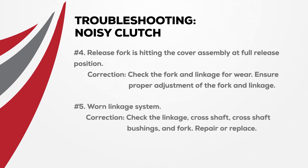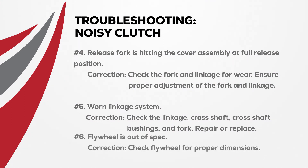If there's a worn linkage system, check the linkage, the cross shaft, cross shaft bushings and fork, and repair or replace as appropriate. If the flywheel is out of spec, check the flywheel for proper dimensions and repair or replace as needed.